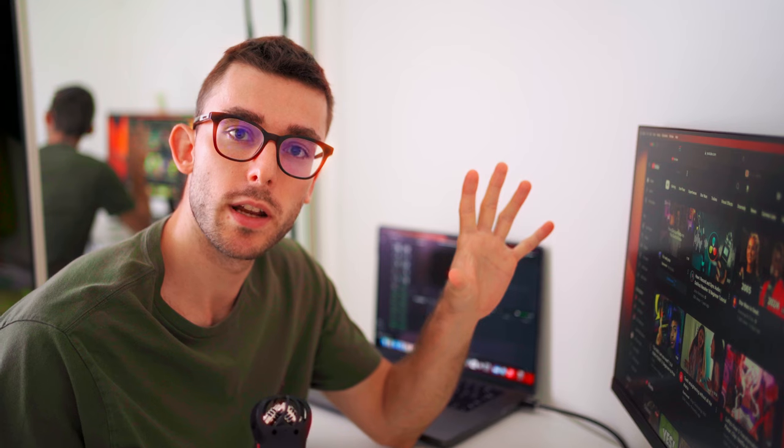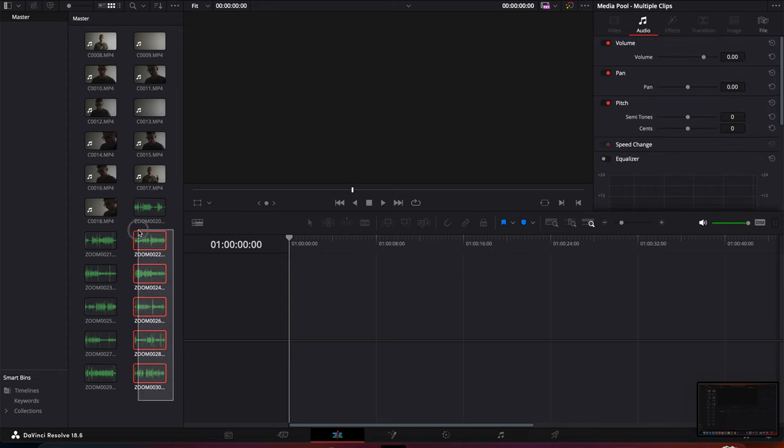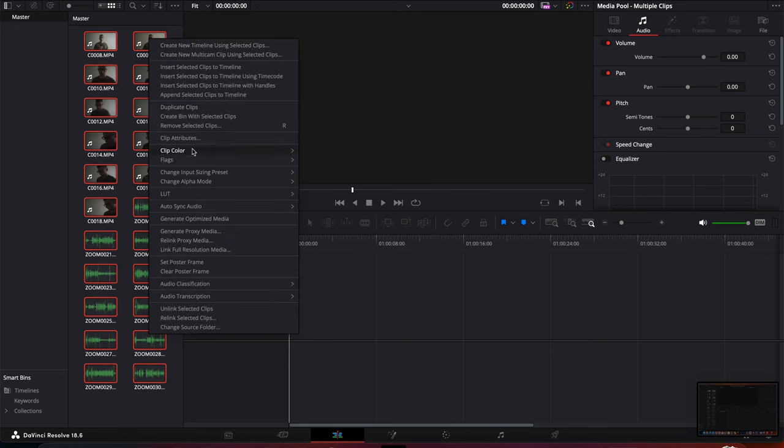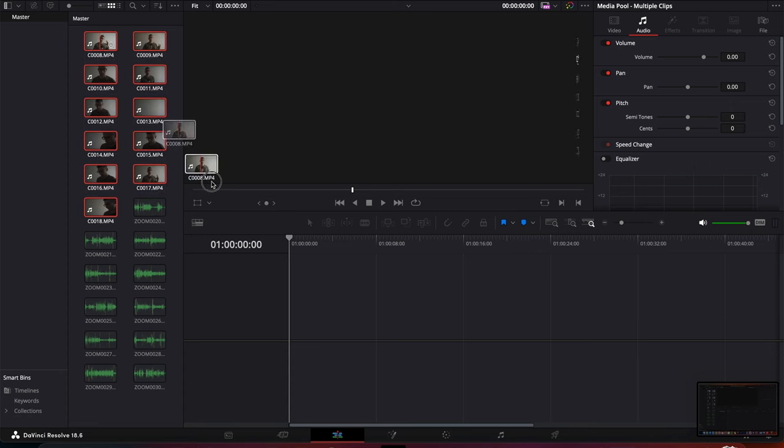Let's jump into DaVinci Resolve right now and sync those two audios. In DaVinci Resolve, as you can see, I've already imported everything. Just select all your video files and all the audio files, press right-click, and here you can see 'Auto Sync Audio.' We're going to do 'Based on Waveform' sync and let it do its thing. Then select only the video clips and pull them to your timeline.